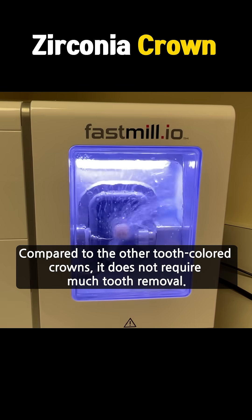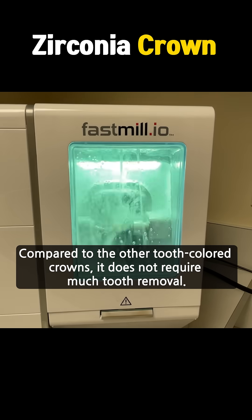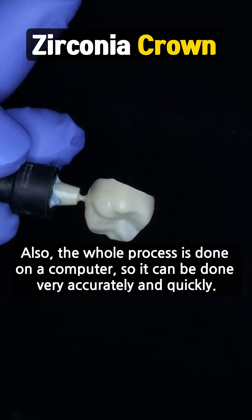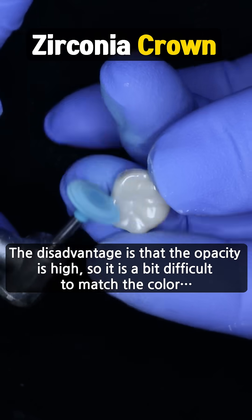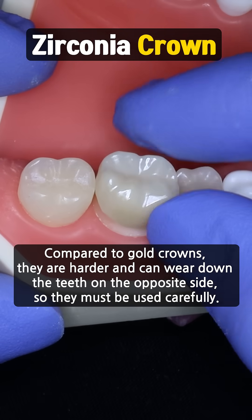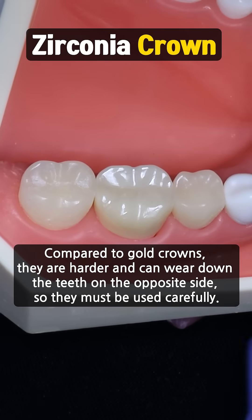Compared to other tooth-colored crowns, it does not require much tooth removal. Also, the whole process is done on a computer, so it can be done very accurately and quickly. The disadvantage is that the opacity is high, so it is a bit difficult to match the color. Compared to gold crowns, zirconia crowns are harder and can wear down the teeth on the opposite side.